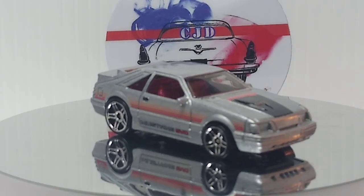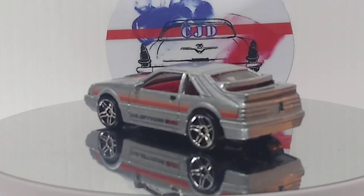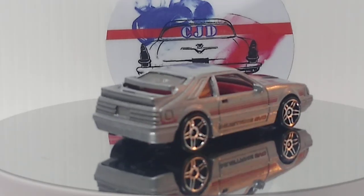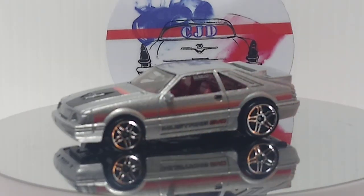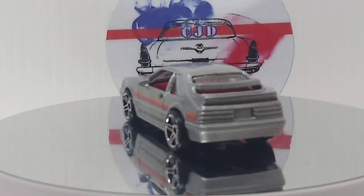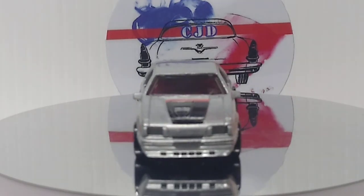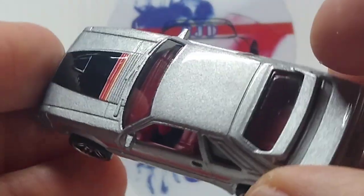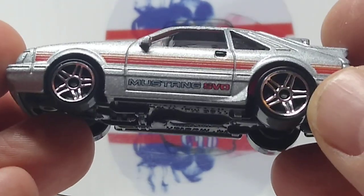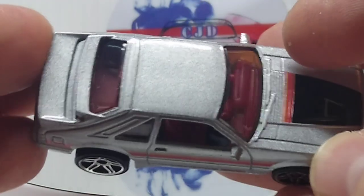'84 Mustang SVO in the silver. Definitely glad to have finally found this one. Very nice — looks so much better in this silver. And I love the red interior too. Very cool. Yeah, it looks good. I like this one. Very nice.